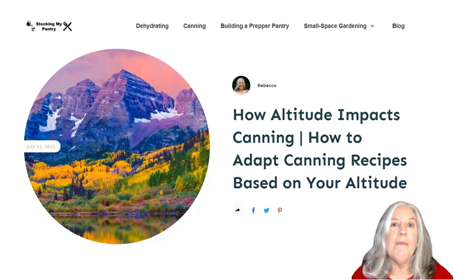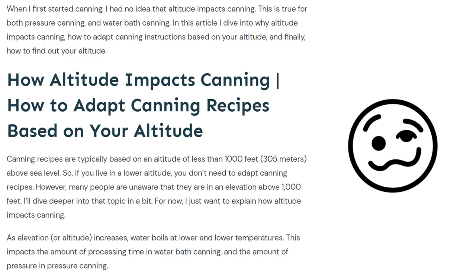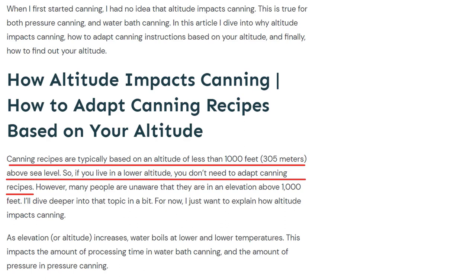So let's go ahead and get into how to adapt canning recipes based on your altitude. When I first started canning, I had no idea that altitude actually impacts canning. It's an important thing to know, and this applies to both pressure canning and water bath canning. Canning recipes are typically based on an altitude of less than 1,000 feet or 305 meters above sea level, so if you live at a lower altitude, you don't have to adapt canning recipes.